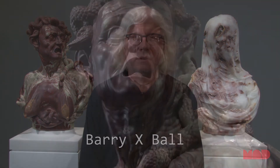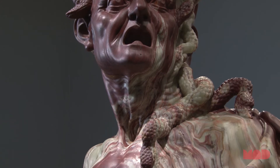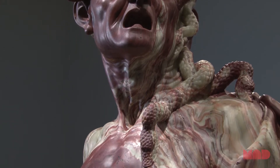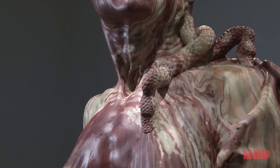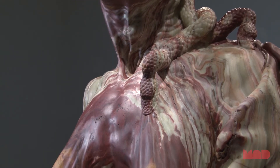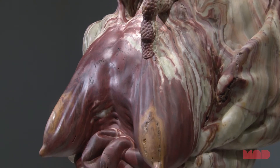The Envy, my Envy, based on Jusepe de Ribera's La Invidia, an allegorical figure of an old crone filled with bile, was one of the first two sculptures that I actually scanned. I didn't know at that time what I was going to do with the data — I just knew I wanted to start with an objective vision of the work.